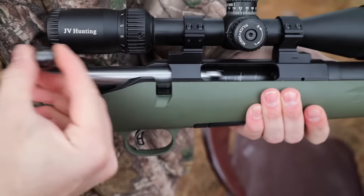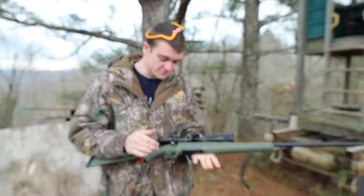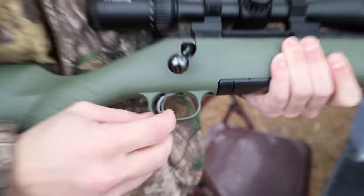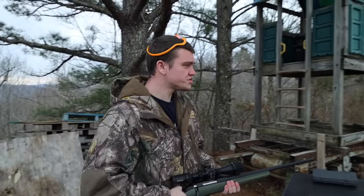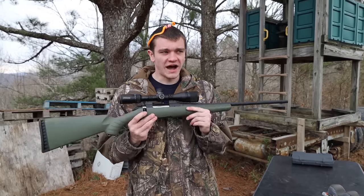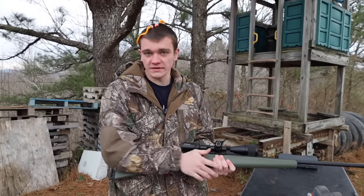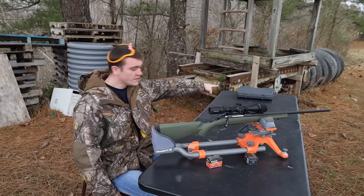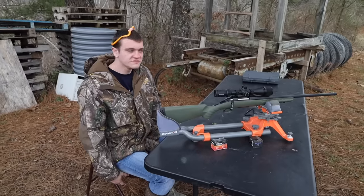This is the smoothest action I've ever had, even compared to my really expensive rifles. As for the trigger, let's check it out — it does move a little bit, but does it matter that much? Probably not. We're going to shoot some with it today. Honestly, I'm just going to tell you straight up front and center — for the money, I think this is probably one of the best rifles you can get. We even put a stock on it but ended up taking it off because it made it super heavy.